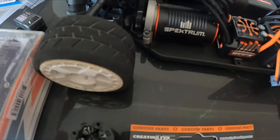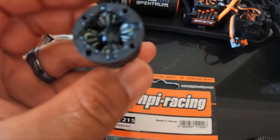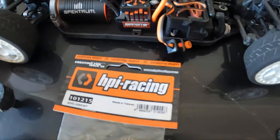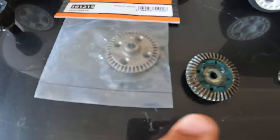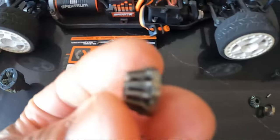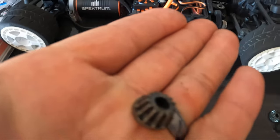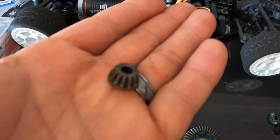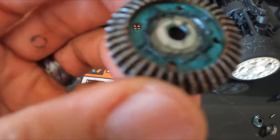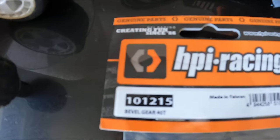I got the gear cover open. The issue I'm having is with the differential — I've taken it out and inspected it. Everything inside, spider gears and sun gears, are good. However, as with a majority of RC cars, the spur gear on the outside gets damaged, and the pinion gear got chewed up. I'll let you see a little bit closer. You can see on the edges — it's a little bit worn, definitely chewed up. This gear here is worn down pretty bad. And this is the new one — HPI part number 101215, bevel gear 42. This is the replacement.